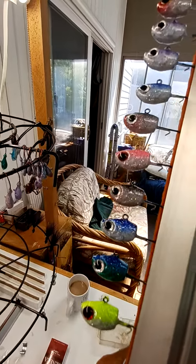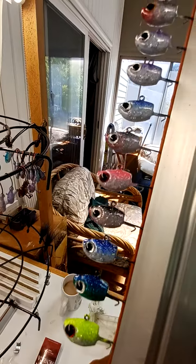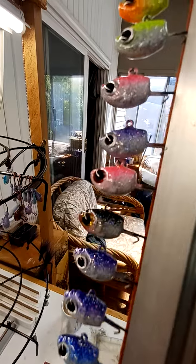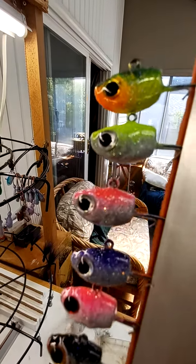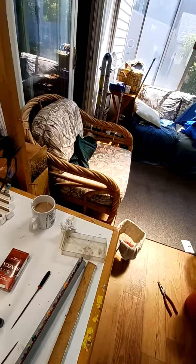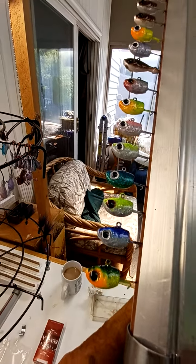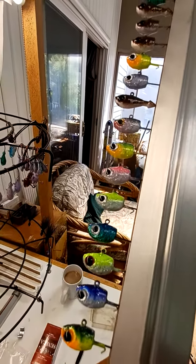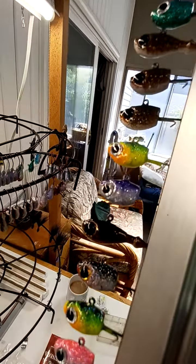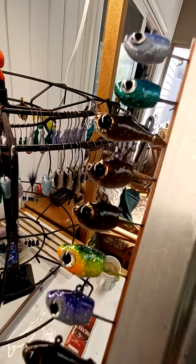Everybody I've sold jigs to so far catches them pretty good. Hand poured, custom painted — dynamite. Let me show you the other rack. Those goby heads, man — I destroy bass on them, big smallmouth.